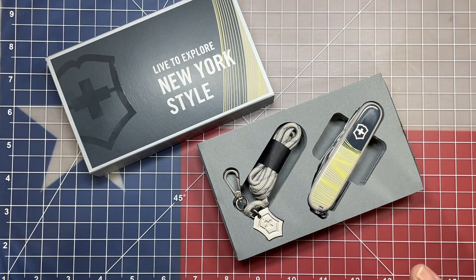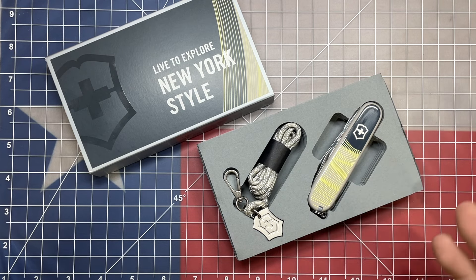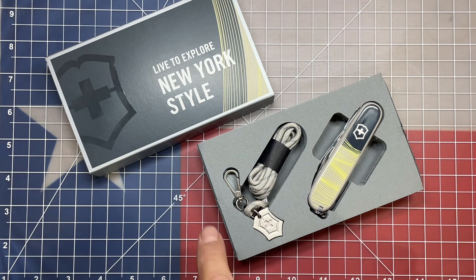All these knives include the same implements. They're all going to come with different color themes for their respective cities. They all come with neck lanyards, a small carabiner, as well as a Victorinox pendant. That adds a little extra flair for this special edition knife that runs in the mid-70s — it might have been closer to $80.